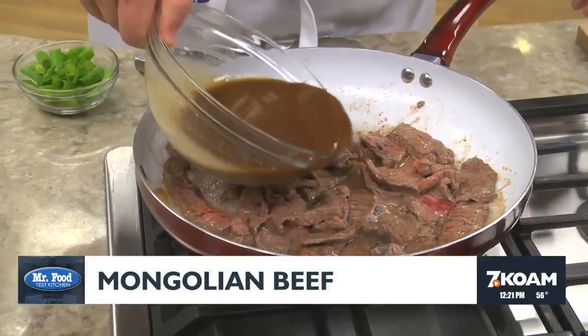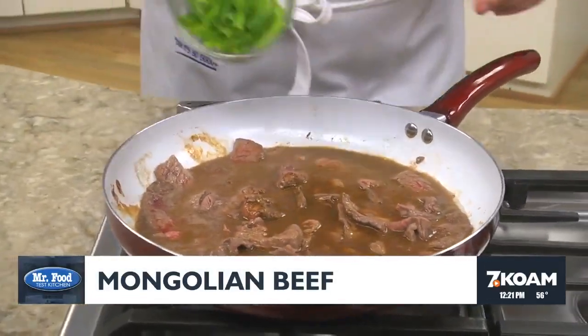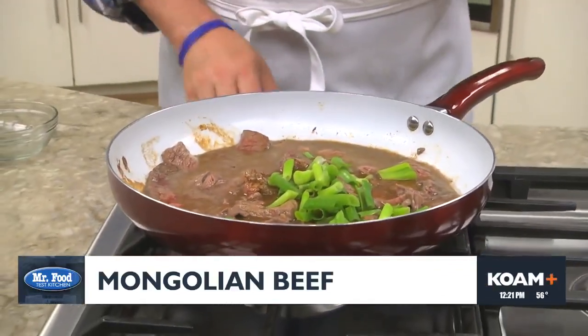We set this aside for a sec while we stir-fry some steak that we cut into strips, before adding our sauce and some cut scallions to it. We let this cook just until the sauce thickens up.